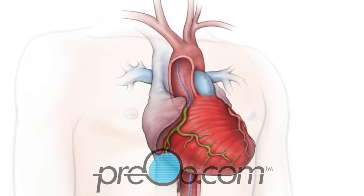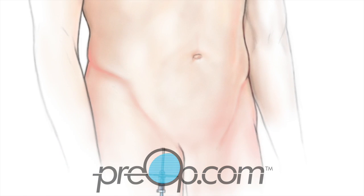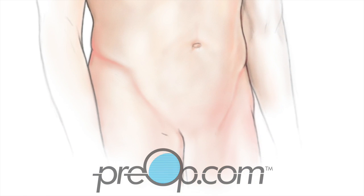At the end of the procedure, blood flow through the treated arteries is checked, then the catheter and guide wire are withdrawn. Gentle pressure, a stitch, a patch, or a plug is used to prevent bleeding from the artery. The incision is covered with a dressing.